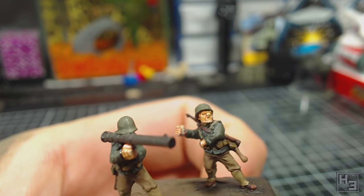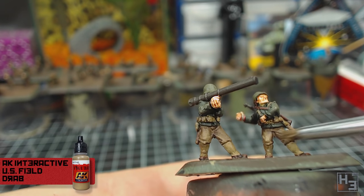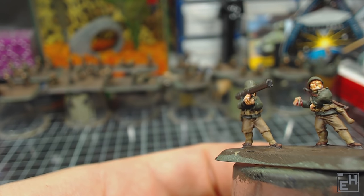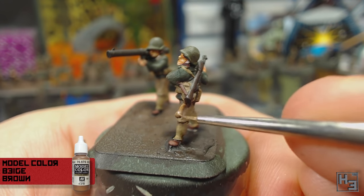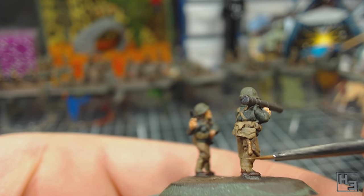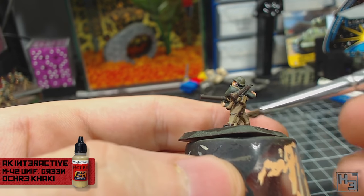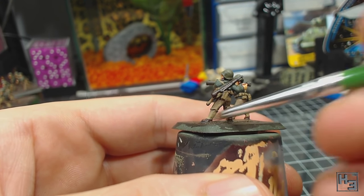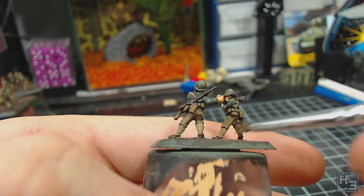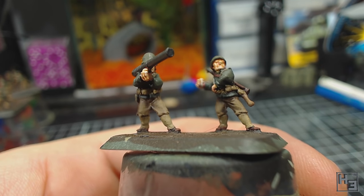Next I figured I might as well give the pants a little highlight with the AK Interactive Field Drab — the same colour I used to base coat them. Upon reflection this is probably a little bit too subtle; I might use a slightly lighter colour if I were to do this again, but not a big deal. Next I take Model Colour Beige Brown and very lightly paint it onto the upper side of the shovel handles with a fine brush — a simple highlight intended to help convey a sense of the handle being rounded. Next I use AK Interactive M42 Uniform Green Ochre Khaki and apply a simple dry brushing to the gaiters. It's okay to get this on the pants too — it won't look out of place and will add a little variation.